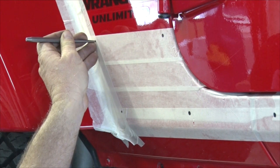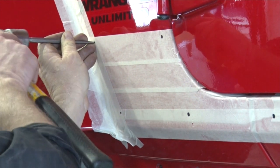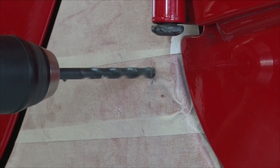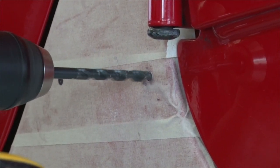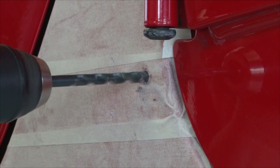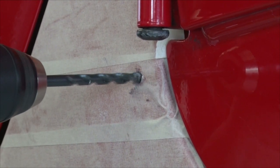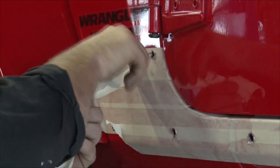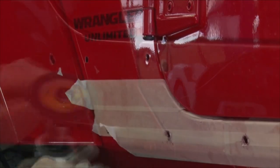Once we have the holes marked, I'm going to center-punch the holes over the masking tape — this ensures accurate drill points. I'll start by drilling a quarter-inch pilot hole first, then open it up to the 25/64 hole. Once we've completed the first stage and have the 25/64 hole drilled, we're going to move on to cleanup.